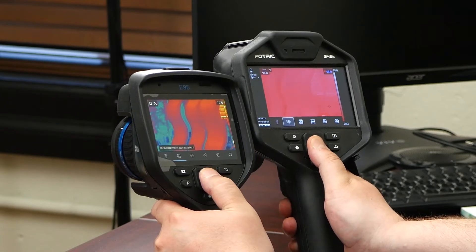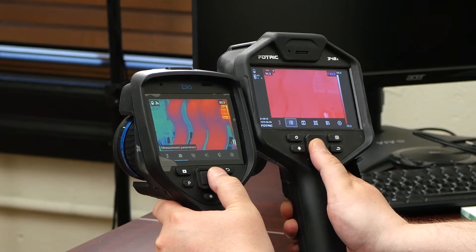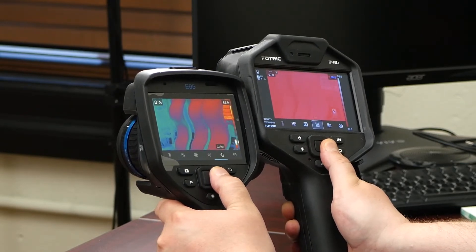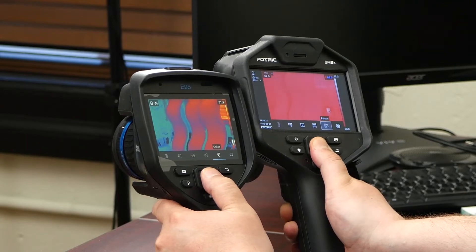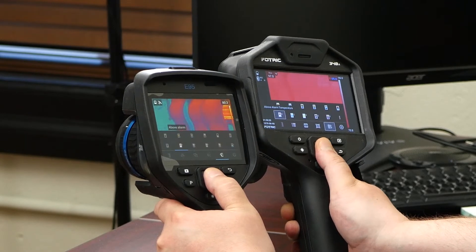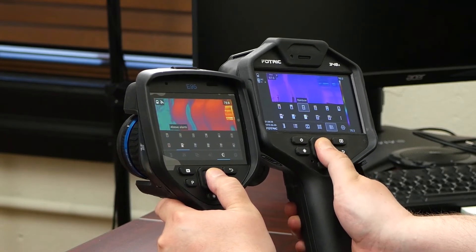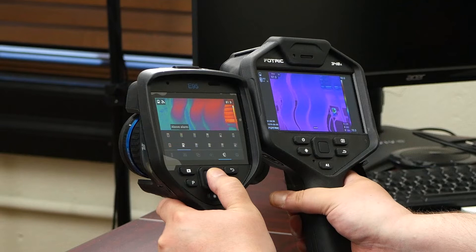If I hit the center button, they both pull up a little tray, and it's pretty uncanny how similar they are. I had it in an above-alarm color palette, which is not as useful.